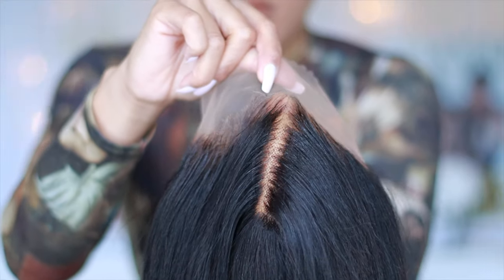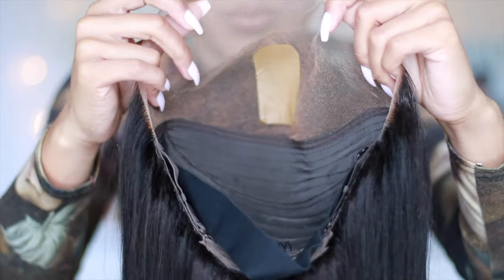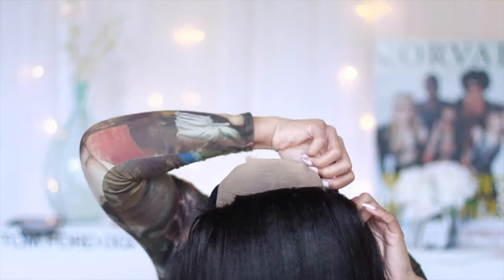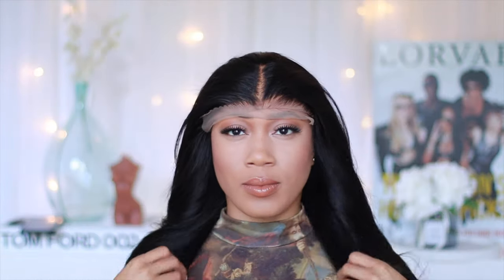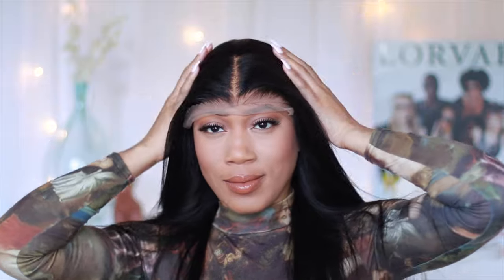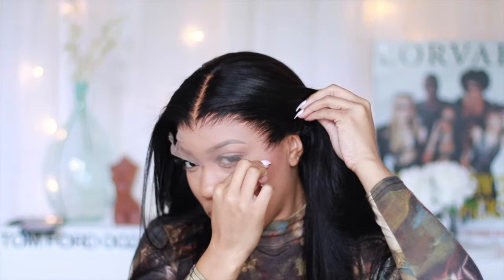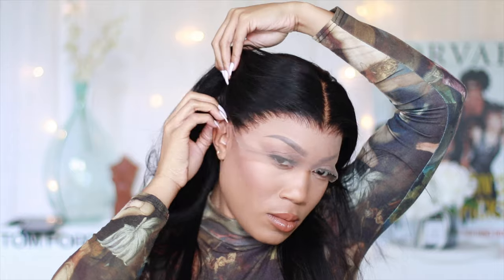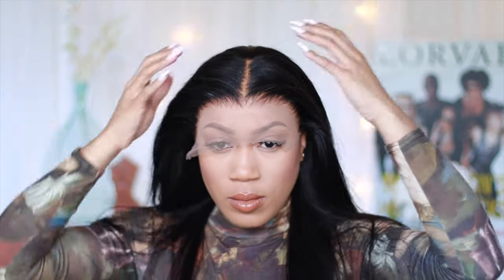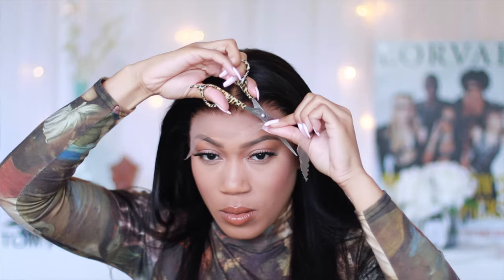I was deciding whether or not I wanted to use glue. I decided to go ahead and use a TrueScalp tape to actually mimic a scalp cap, and also bleach knots. You guys, I just love the way the hair flows already — of course this has not been previously dyed. It's coming off as almost jet black but it is a really, really dark brown color and it looks amazing. Y'all, look at the lace!